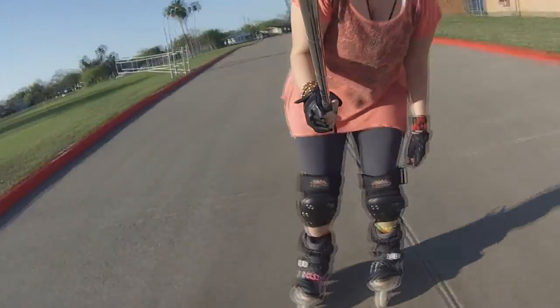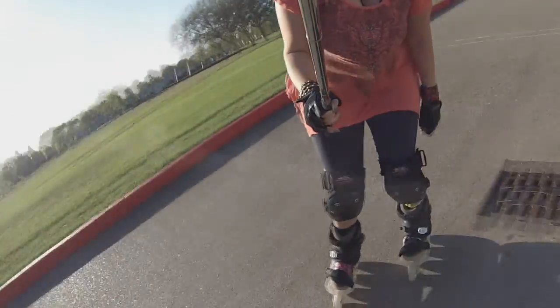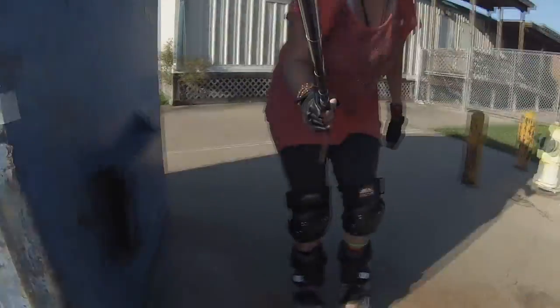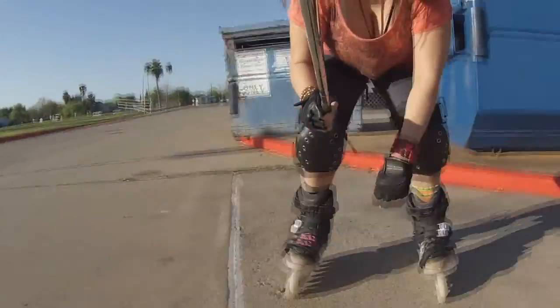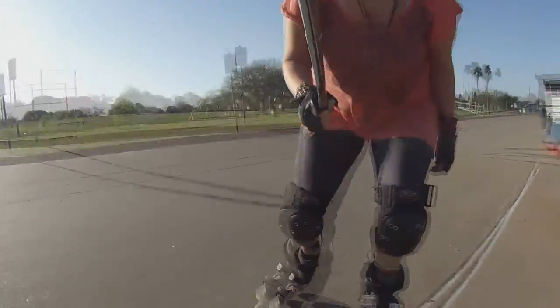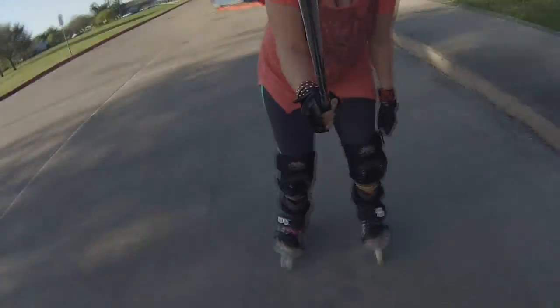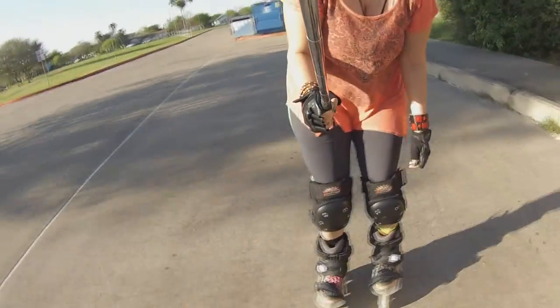Adjusting the knee pads. I did a little Instagram clip of this right here — dropping off the curb. I thought that looked pretty cool.